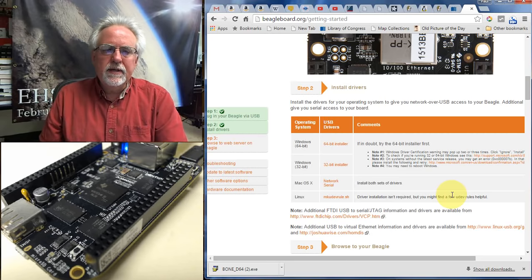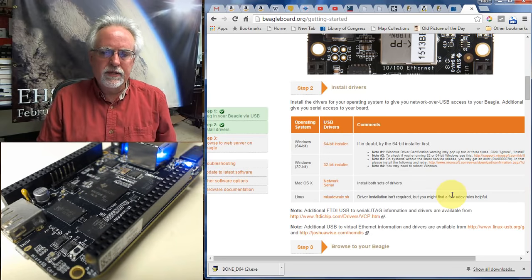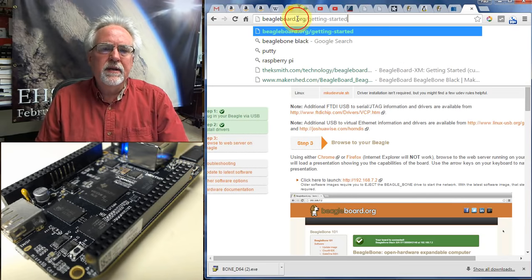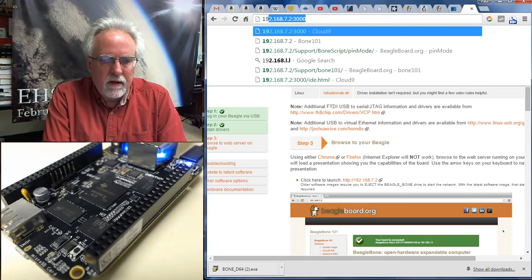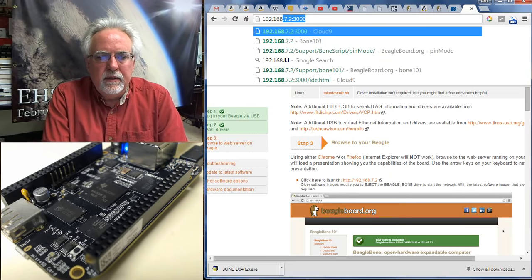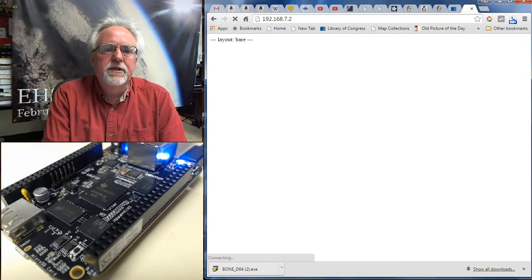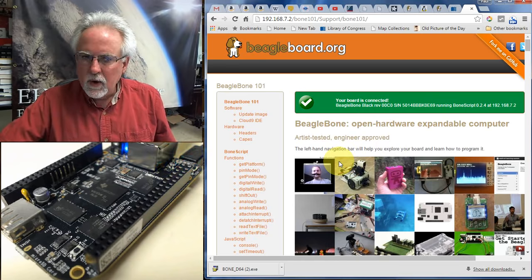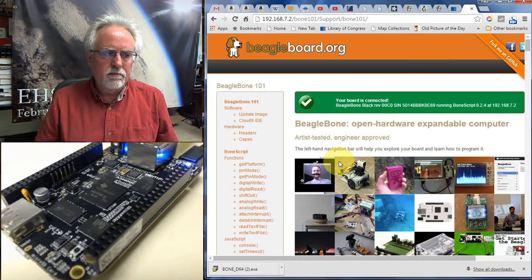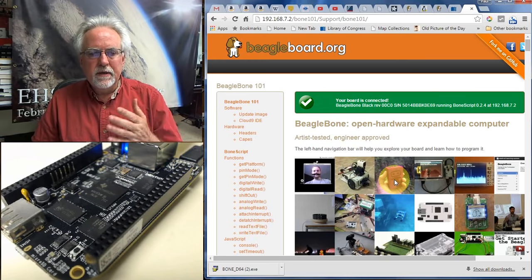Now we need to connect to the BeagleBone Black over USB. We do that by putting in its USB IP address, which is the same for everyone because it's hardwired in: 192.168.7.2. When you type that in, you come to a web page — not a page on the World Wide Web, but a web page running on your BeagleBone Black. We have now connected to the BeagleBone Black from the PC.